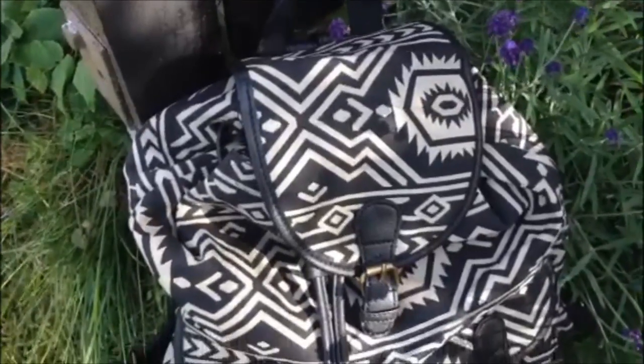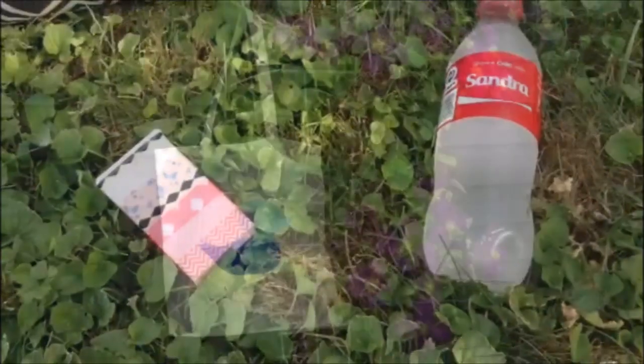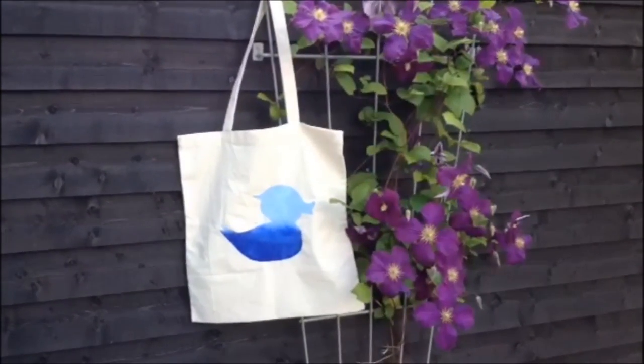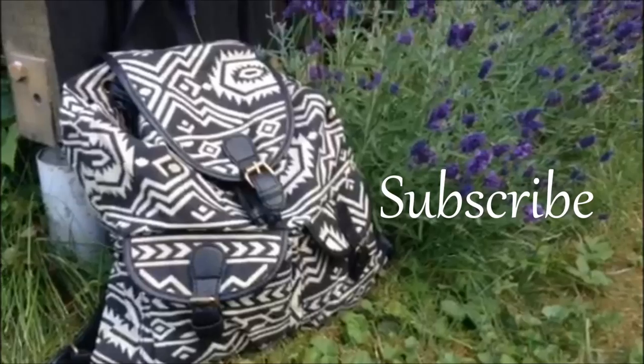That's it for this video, I hope you guys enjoyed it! I know these things are pretty basic but I hope you enjoyed it anyway — you can always add more stuff, these are just the things I like to bring. Thank you for watching. If you enjoyed the video make sure to give it a thumbs up, it is always appreciated, and make sure to subscribe. Have a nice summer, bye!